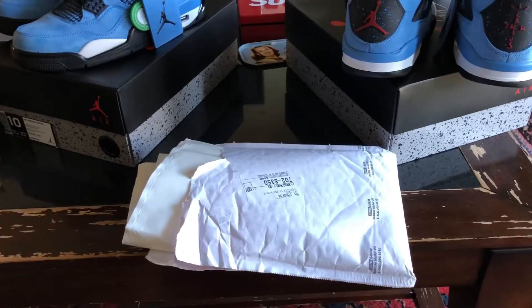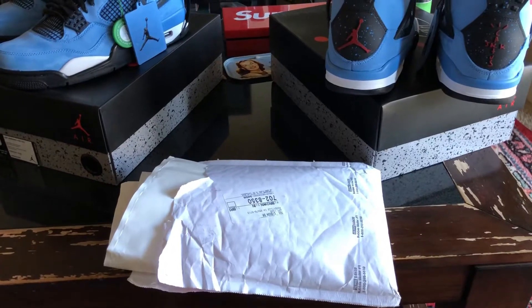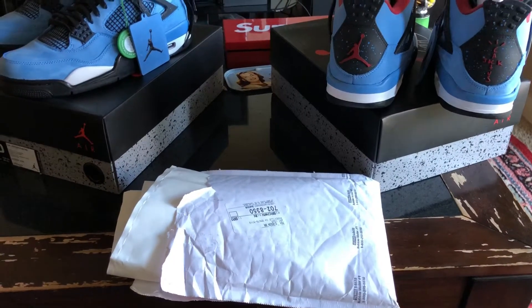What's up, YouTube? It's JMillionaire here with a quick little review of some item that just came in today. These were obviously from last week's drop, I believe, if not the week before. I'm not really sure when it dropped.